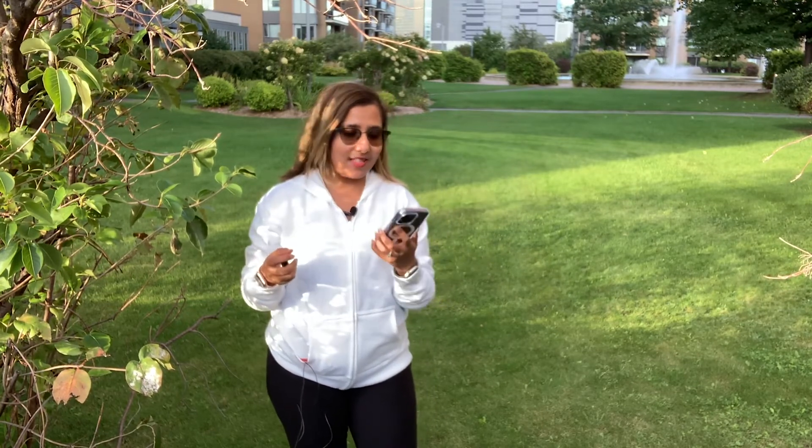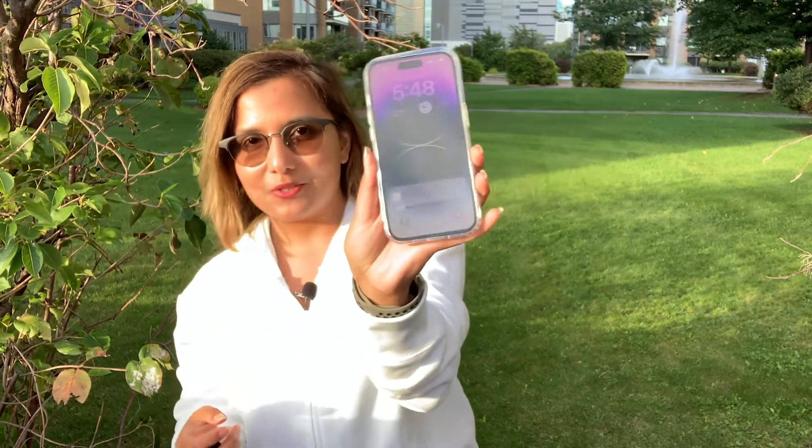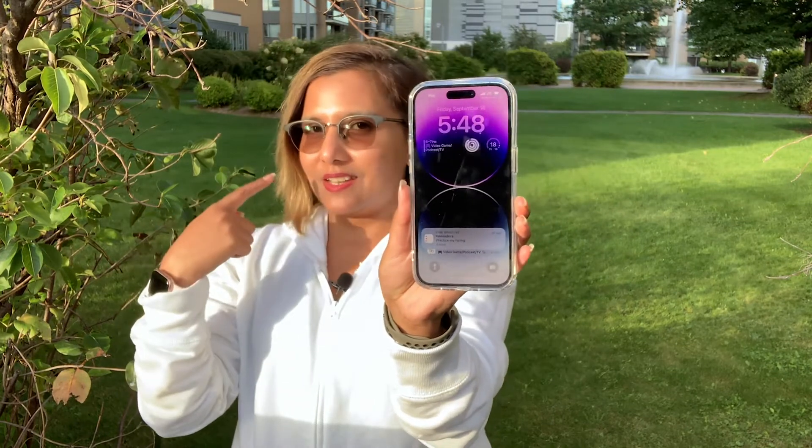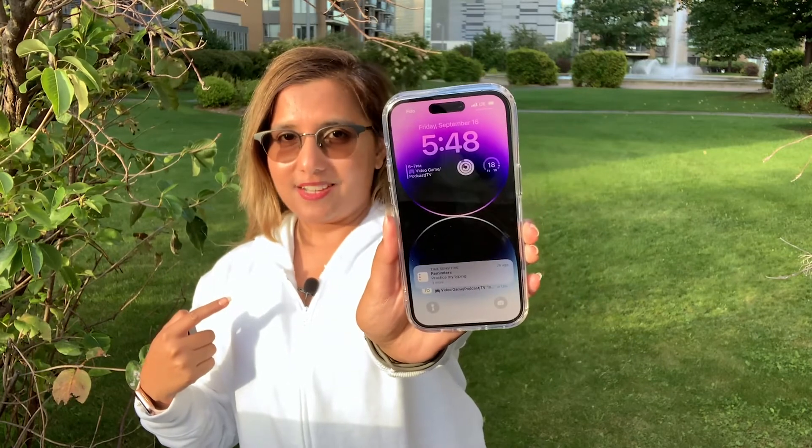Outdoors, iPhones now have a peak brightness of 2000 nits, which means that no matter how bright and sunny it is, you will always be able to see your screen. Let me bring it up close — you can see how strong the sun is on my face versus how strong the screen brightness is.